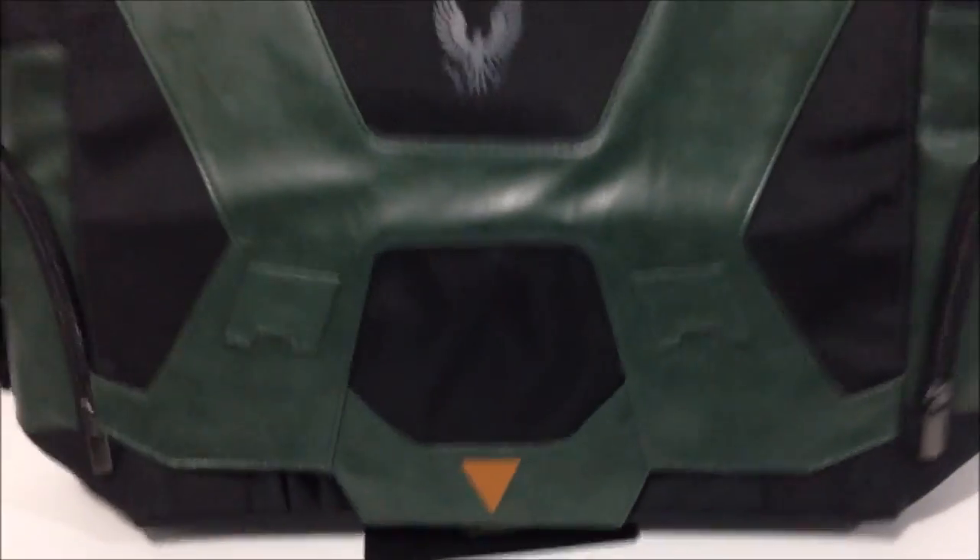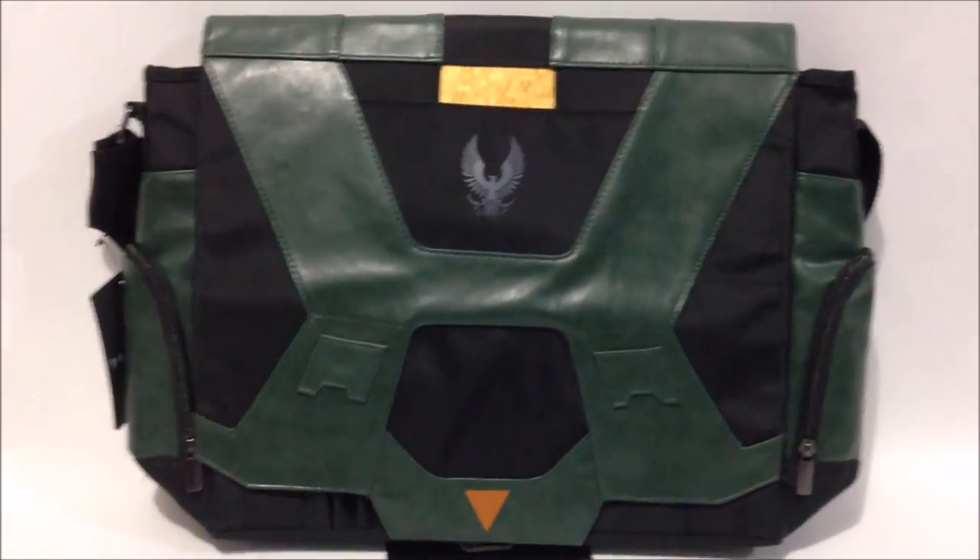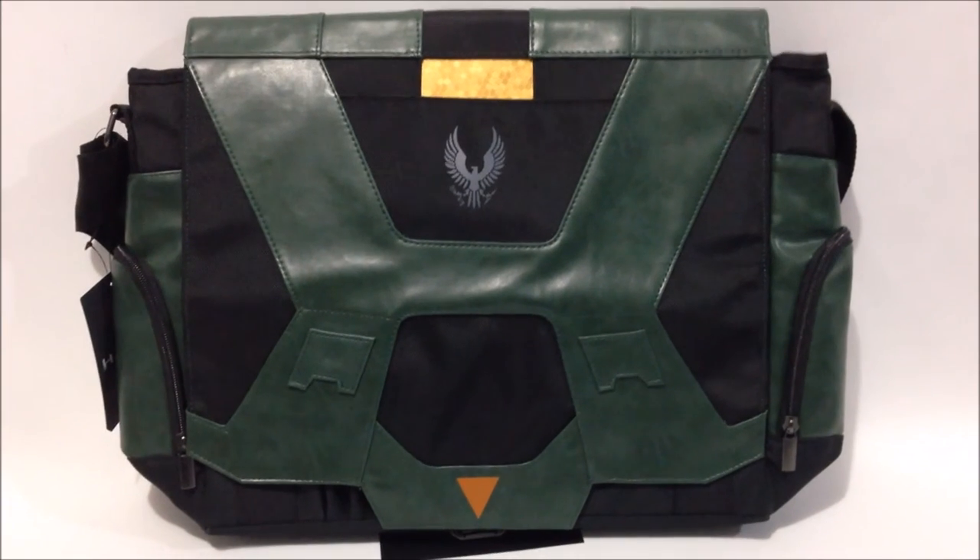It's a pretty nice bag. You can carry it around with your laptop or your books. It's got a strap to use. It's a pretty cool bag. If you're needing something to carry around your items, this might do it for you. Thanks for watching the review.